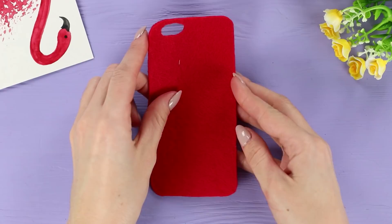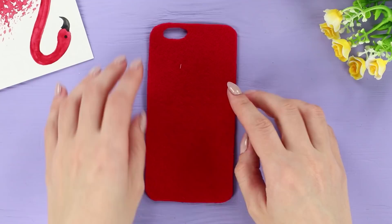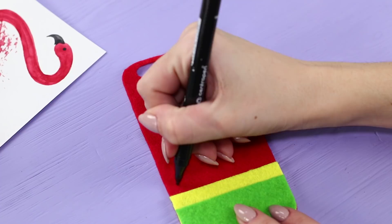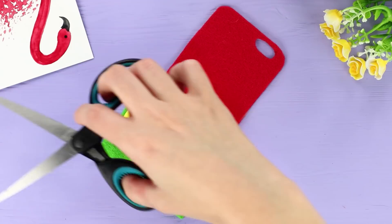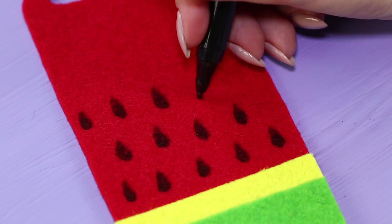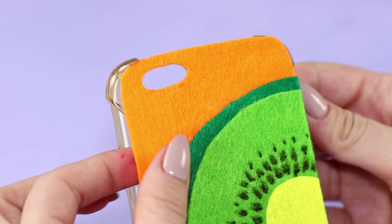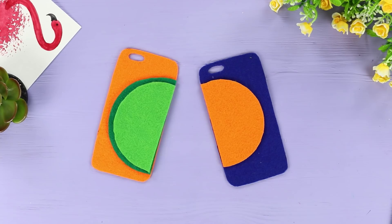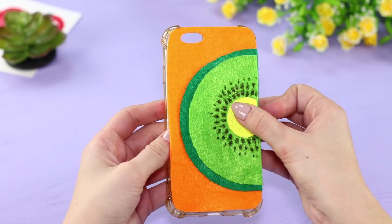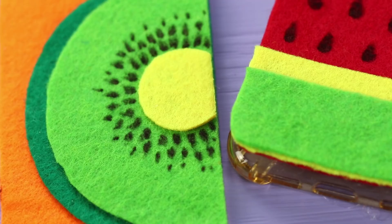Now we will tell you how to decorate a phone case using felt. Cut a piece of red felt to the size of the case, leaving a window for the camera. Fasten a piece of yellow felt and glue a green one on top, then cut off the excess. Draw watermelon seeds with a black marker. Glue pieces of velcro in the corners of the silicone case and to the felt, then fasten the watermelon to the case. Also make a bright kiwi and a sunny orange — they serve as removable decorations. If you get tired of the watermelon, just remove it from the velcro and fasten another fruit slice. What flavor will your case be today? Be different every day!